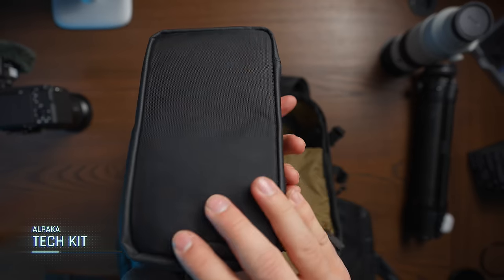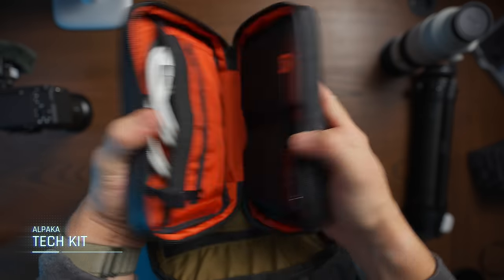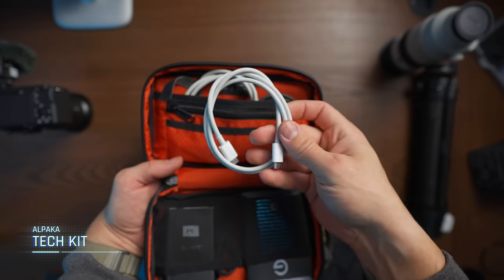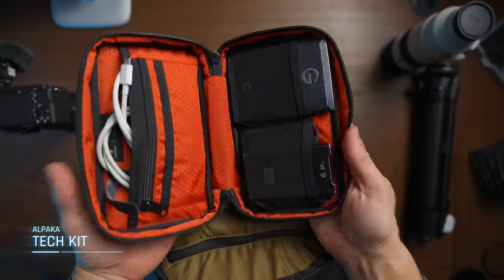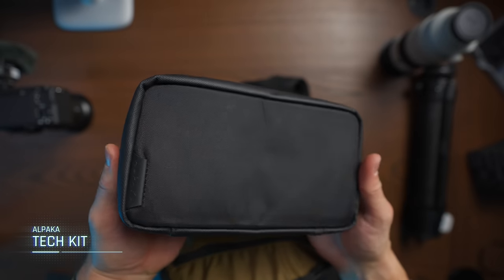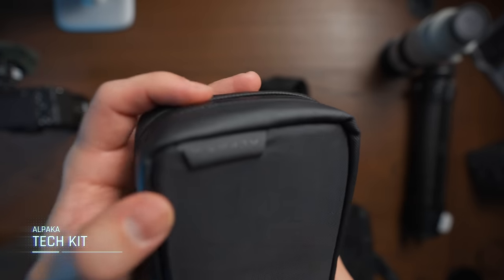The tech pouch that I'm using is from an Australian brand called Alpaca. What I like about this tech pouch is that it fits perfectly into the side compartment, and it can fit two SSD drives, my SD card reader, a bunch of Thunderbolt cords, and also some SD cards if I need to bring a lot of them. I really like the look of it and it feels like it's made of a durable garment that is not going to break on you. It is a little bit expensive, but I think it's worth the money — I've been using it for over a year and it still feels almost new.